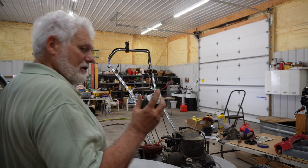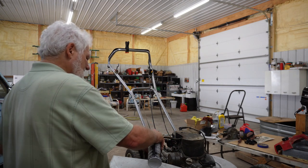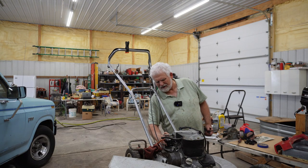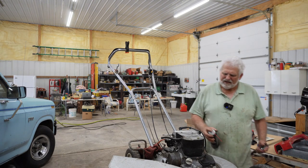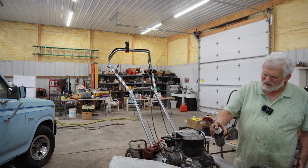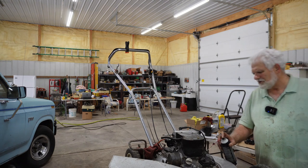Let's see if this helps any — carb cleaner. That's cleaning some. I don't know if these old mowers are worth anything or not, but I've read where this particular mower is kind of rare. I also heard that Honda's quit making mowers. I don't know if that's true or not, but that's what I heard someone on another channel say.